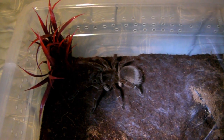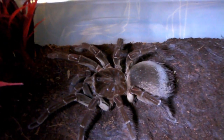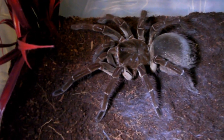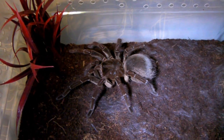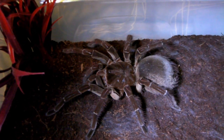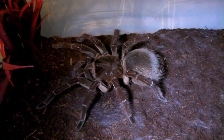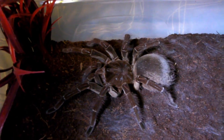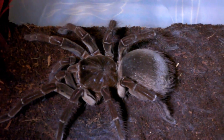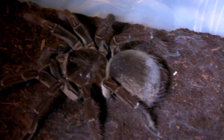The large Theraphosa species need a lot more food than your average tarantula because they are larger, grow faster, and have a high metabolism. Feed either lots of small prey items or a few larger ones — about one or two cockroaches every couple of weeks, or at least five or six crickets. A good indicator of how much food the spider is getting is the size of the abdomen. These spiders can overeat and become slightly obese, so if the abdomen looks large, cut back on feeding.